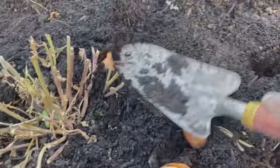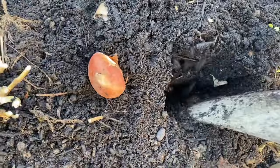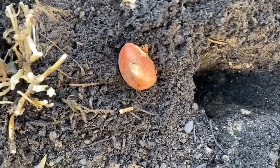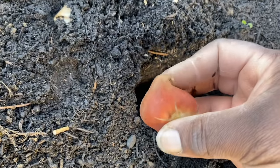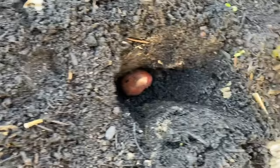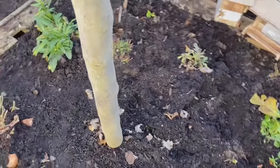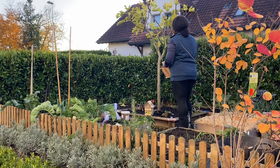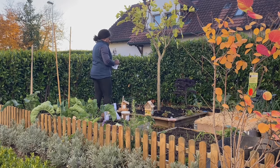Again, you dig your hole deep enough and you put your tulip in — pointing upward — and cover it. So there we go, all the bulbs are in now, and it's time for me to put up the bird and bee homes for the winter.